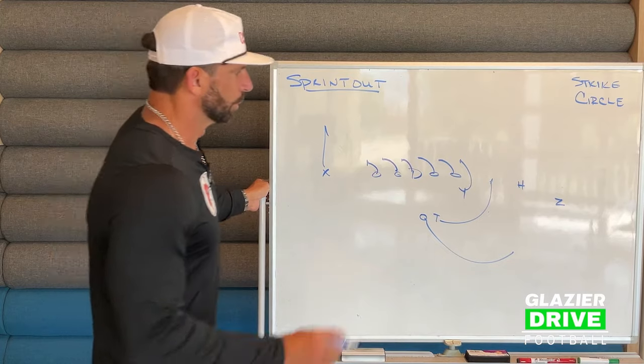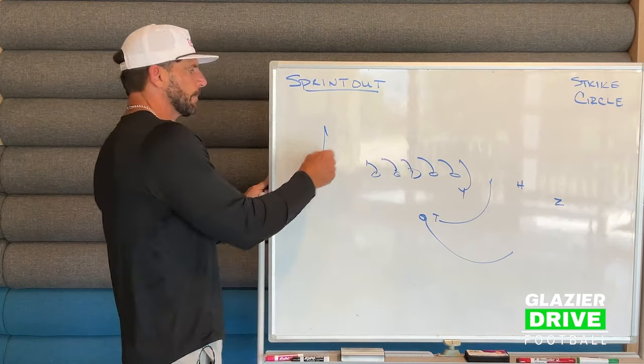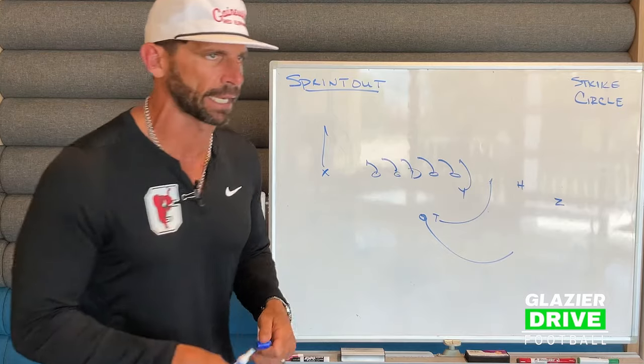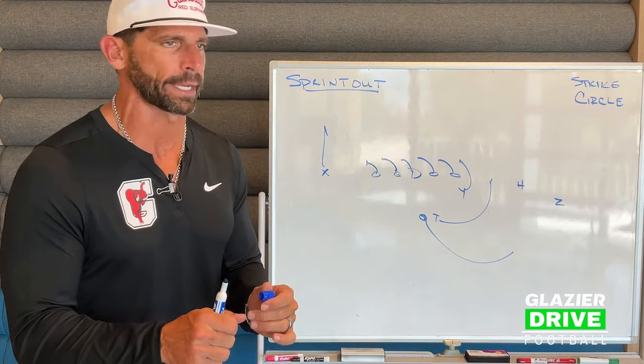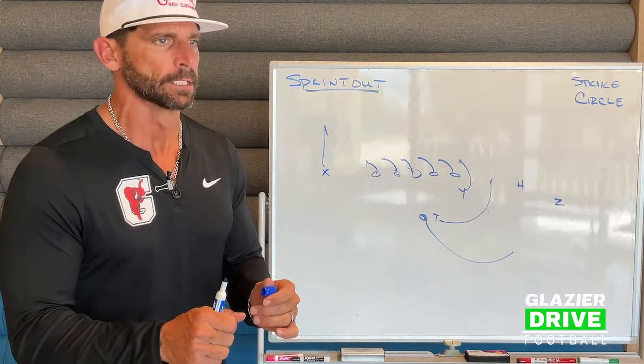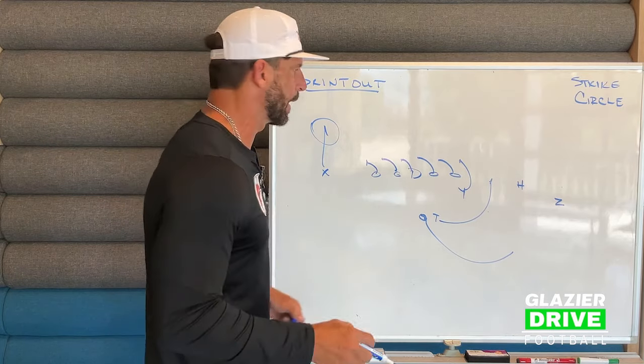To the strike away from the strike side, one thing about our quarterback is he's going to check the hole first. So if he has the drop popped to the boundary, he's going to take it. He'll catch it and take it. So if you watch our guys on sprint out, they're going to catch and look real quick. What it really does is it squeezes these guys down to get us to that edge a little bit better and get them outflanked. But if he's got it, he's going to take it. If he doesn't have it, he's on full sprint.